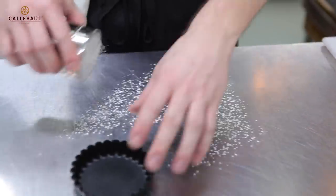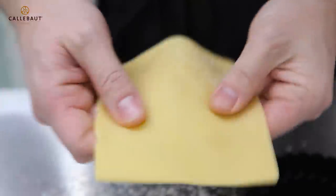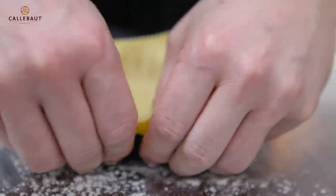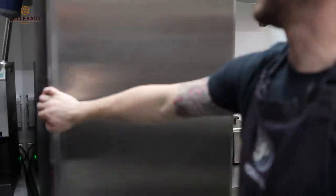Start off by lining the tart case. Here we've got some sweet pastry. I like to make sure it's rested and rolled out for at least 24 hours in advance. Gently fold in, just trim and gently roll. Now just pop that into the fridge to rest for about half an hour.